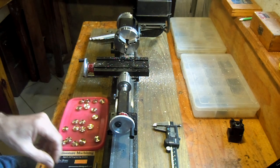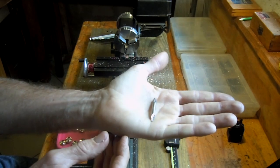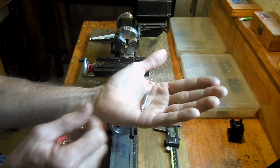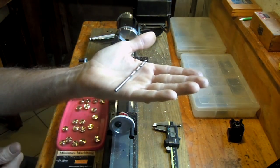The two cutting tools that I'll be using here is a center drill, which will prevent the drill from running off center, and then the other tool is a 4.4 millimeter drill.